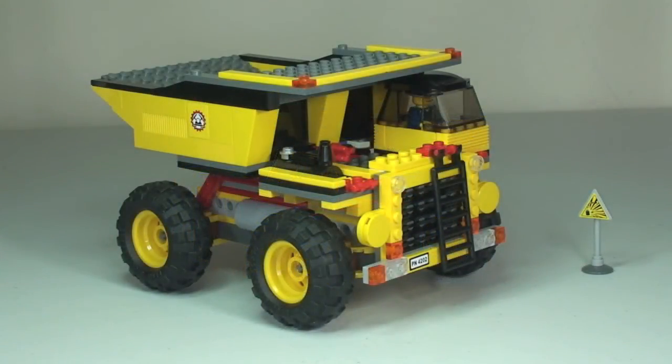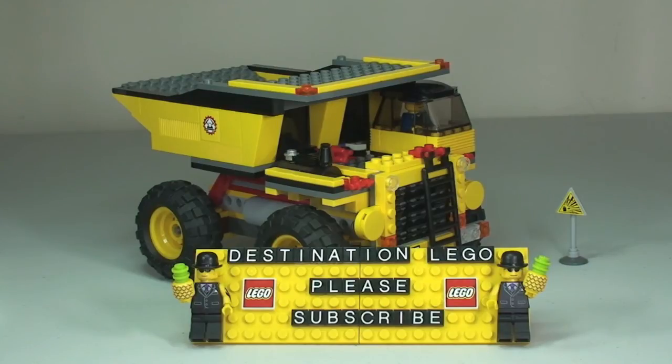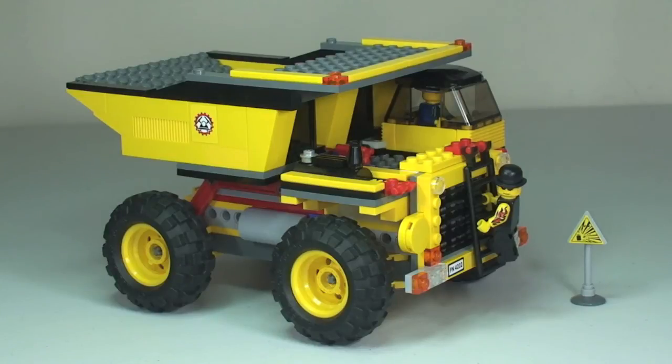That is my review of the mining truck, completed set 4202. Hopefully you enjoyed this review — if you did please go ahead and give it a thumbs up. Any comments, questions, or feedback are welcome in the comment section below. If you haven't done so already, please subscribe to my channel. I look forward to seeing you all in the next video. Cheers!